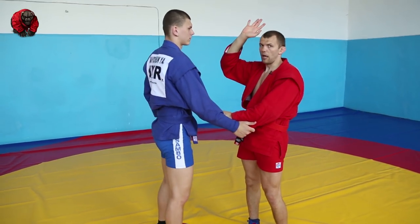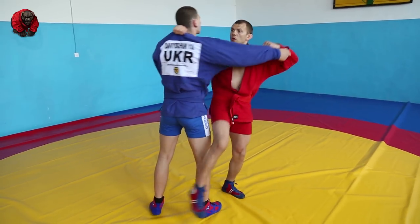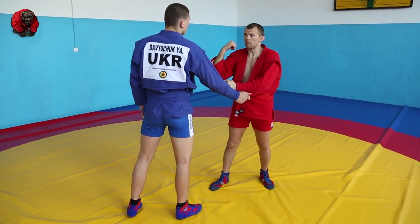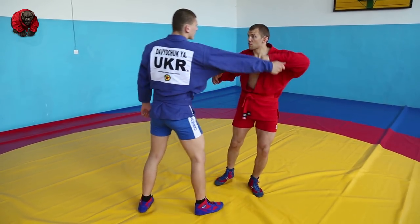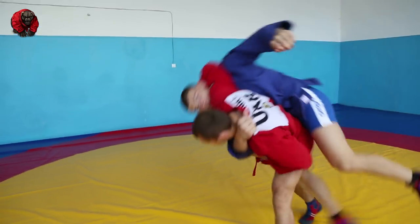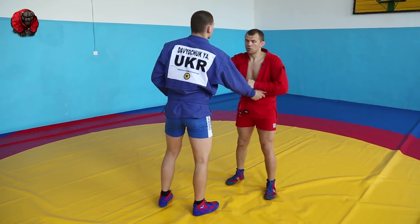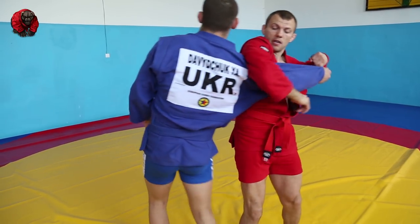Other grips: this hand can be on top of the collar — same thing, we just pull him towards our far shoulder. Or if there's no grip — he grabs me, I grab you, no second grip yet — my bicep goes in his ear again. Of course you cannot strike, but it's going to be dynamic enough. I pull, arm goes here, and I twist. If you can grab his jacket in this moment, that's awesome. Third option: when he's far, we enter but don't grab the head — get the shoulder, same move, over-grip, load his shoulder up.